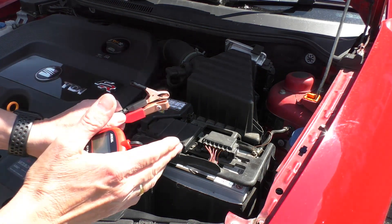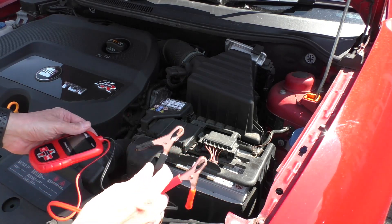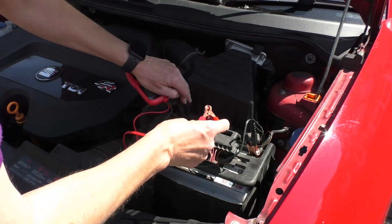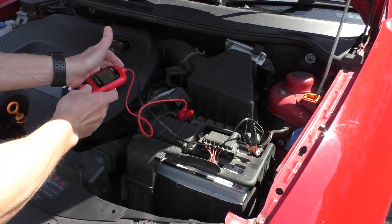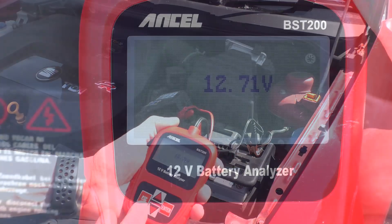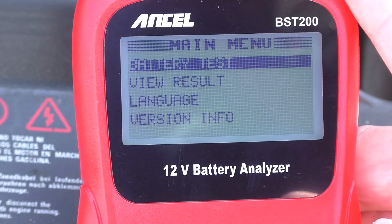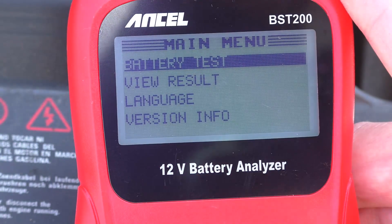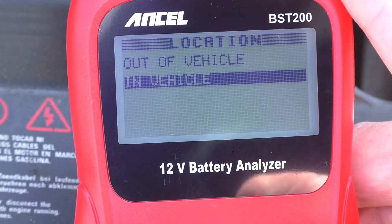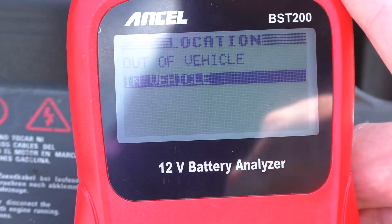There are only two wires to connect — red for positive, black for neutral — so it's very straightforward. Go straight to the battery terminals rather than the leads. Straight away the unit activates. Let's start this test — the first thing I'll note is the voltage on the battery. We've pressed enter. Next, we're going to choose battery test. Then we have to tell the device whether the battery is in the vehicle or out of the vehicle.